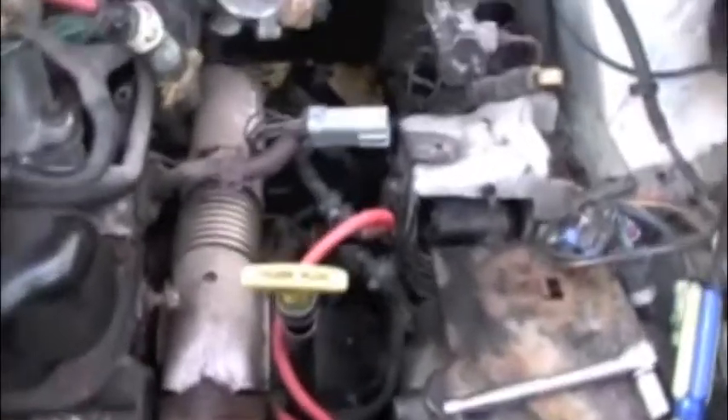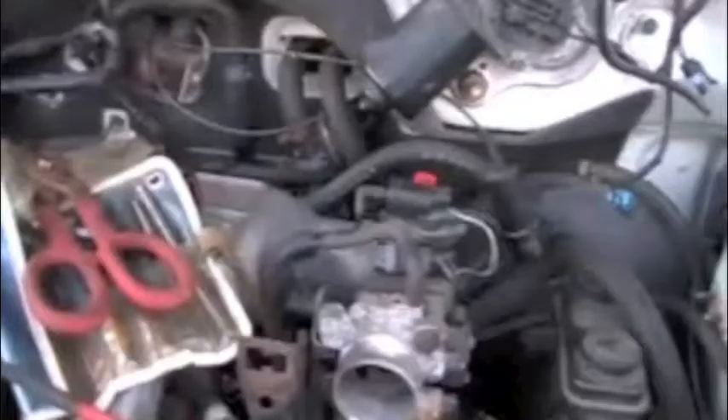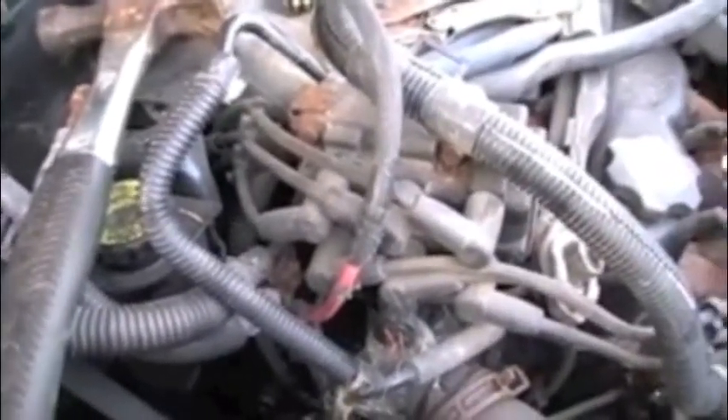I've already disconnected everything. I'm ready to drop the subframe, which in turn is going to drop the motor and strut towers. Everything is going to come out in one piece. I just have to disconnect two more bolts that hold the motor and tranny to the frame. Contact is lost because I can't get the bolts off.